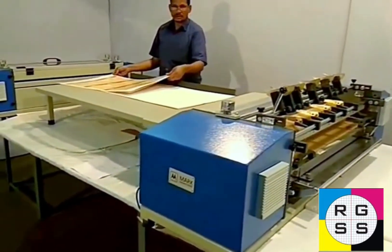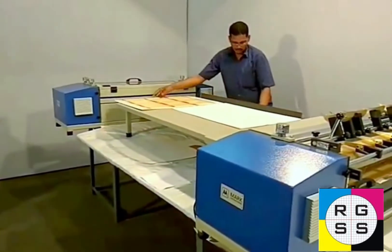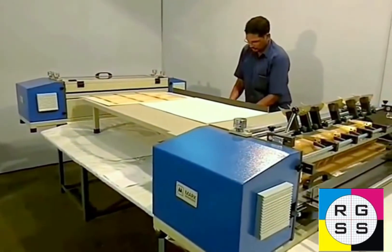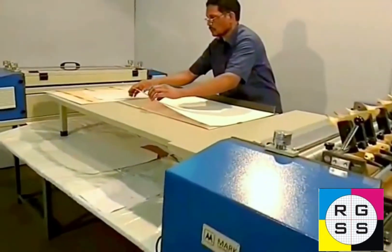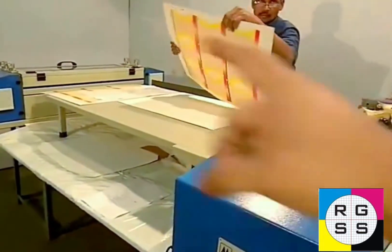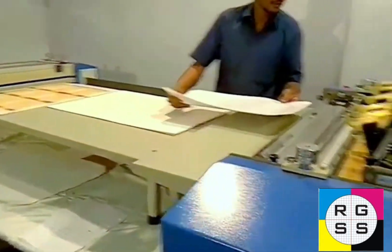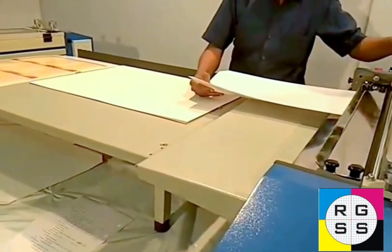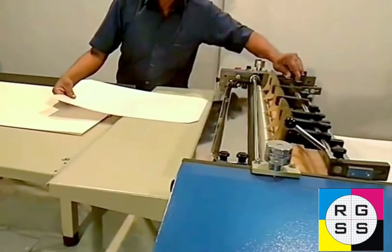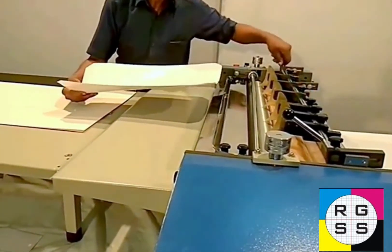The next trial is with art paper. He is taking art paper now. You can see the adjustment will be very easy. He will be adjusting the machine and in the same setting he will be running it.